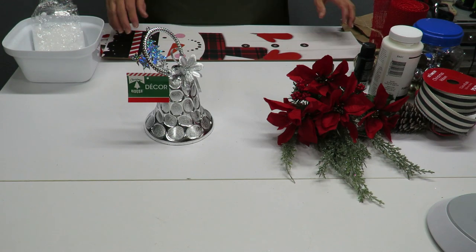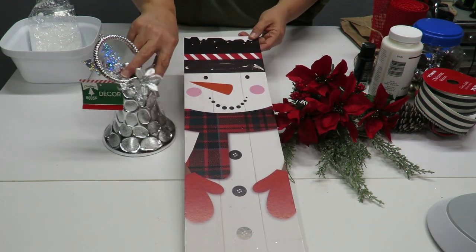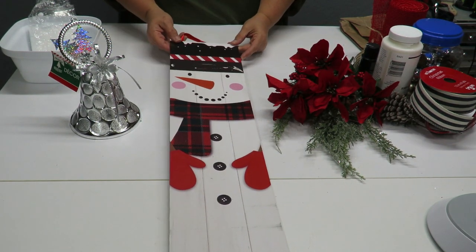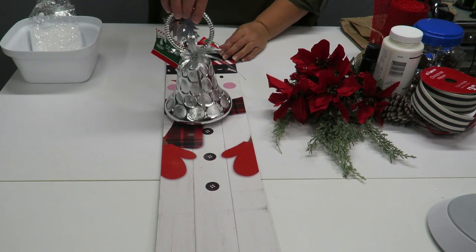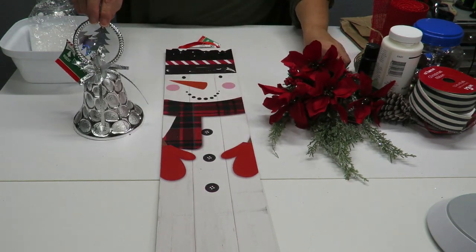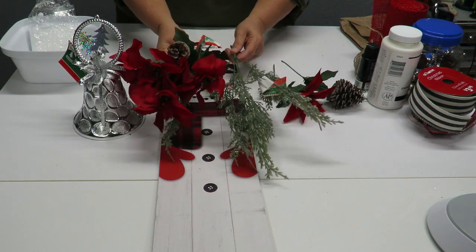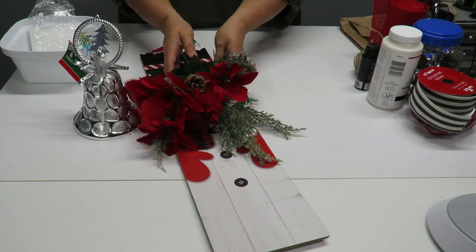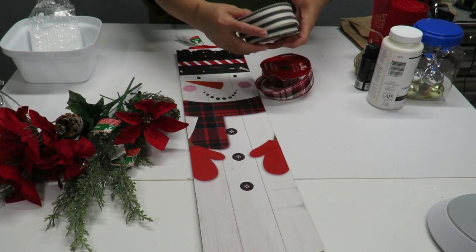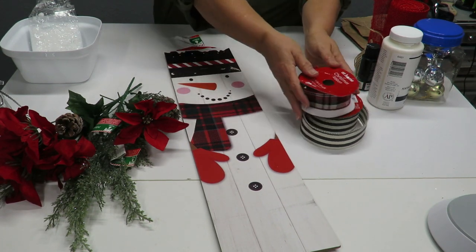I've got a table here full of some items that I pulled out. I have this sign from the Dollar Tree — it had a little piece for the brim of a snowman's hat but I took it off. I purchased two of this particular bell also from the Dollar Tree and I'm going to use one. I also have some leftover bushes of poinsettia and pine, plus scraps from similar bushes that I'll use first. I have some ribbon left over — this one is from a store called At Home.